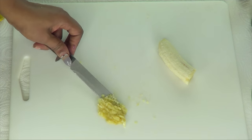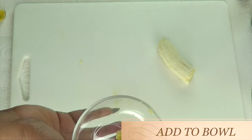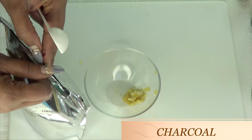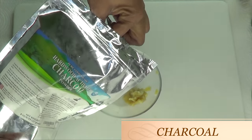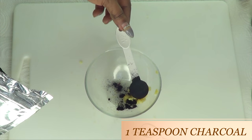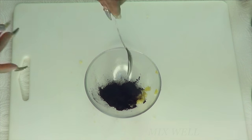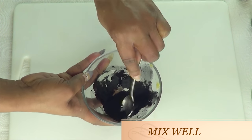Once this is done, we're going to place it in our bowl and introduce the next ingredient. Take a look at the next ingredient — this is charcoal. We're going to use one teaspoon of the charcoal, though you can use more if you want to. We're going to mix the charcoal with the banana peel.